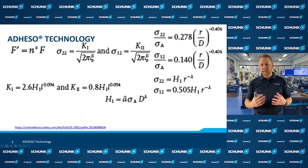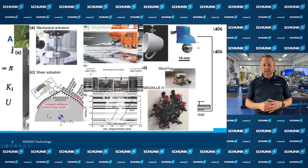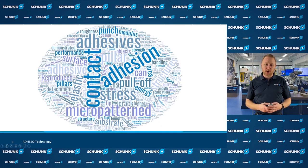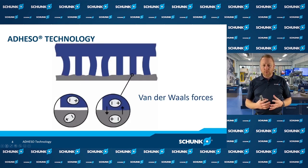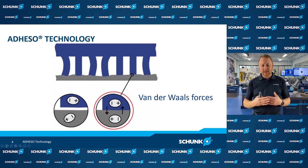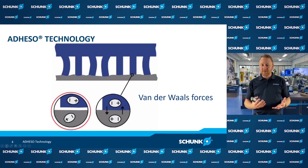Over the years there have been many different research efforts, formulas, and principles. Today we're going to simplify it and focus on one in particular: van der Waals forces. Van der Waals forces are a distance-based force at a molecular atomic level between two surfaces or two materials. As we see in this graphic, when our synthetic hair structure makes contact, the positive and negative aspects of the atoms align and create an attraction or adhesion force. When further away, those forces aren't able to form — a very basic principle of van der Waals forces.